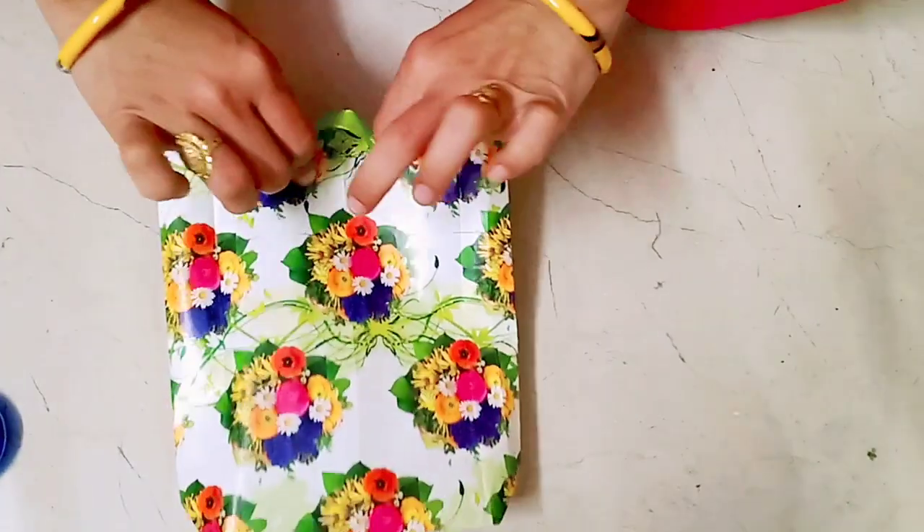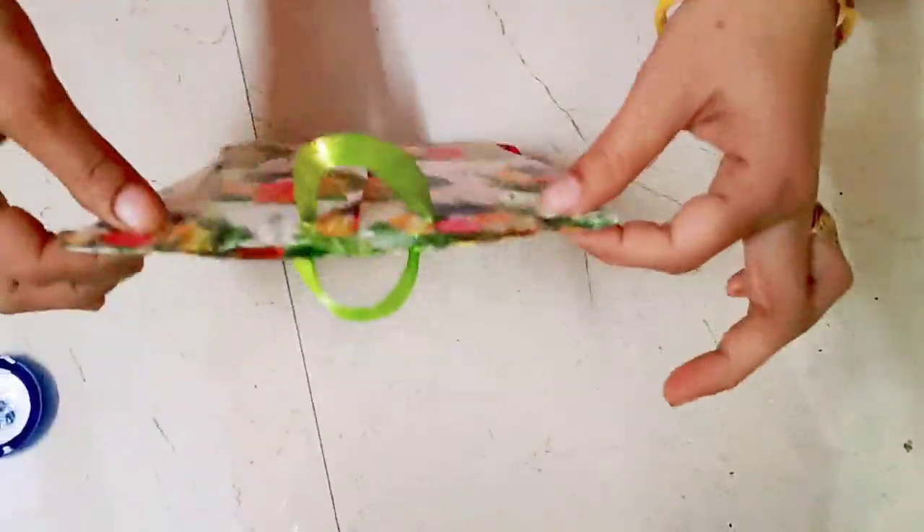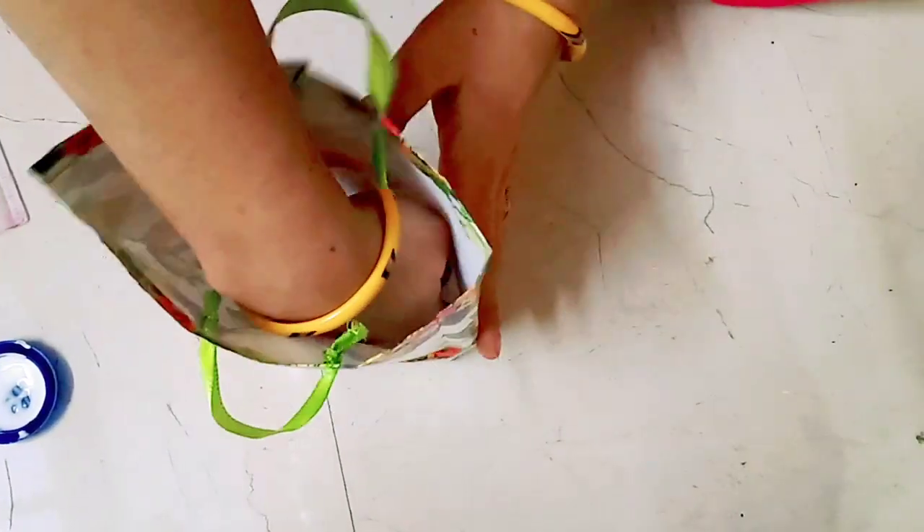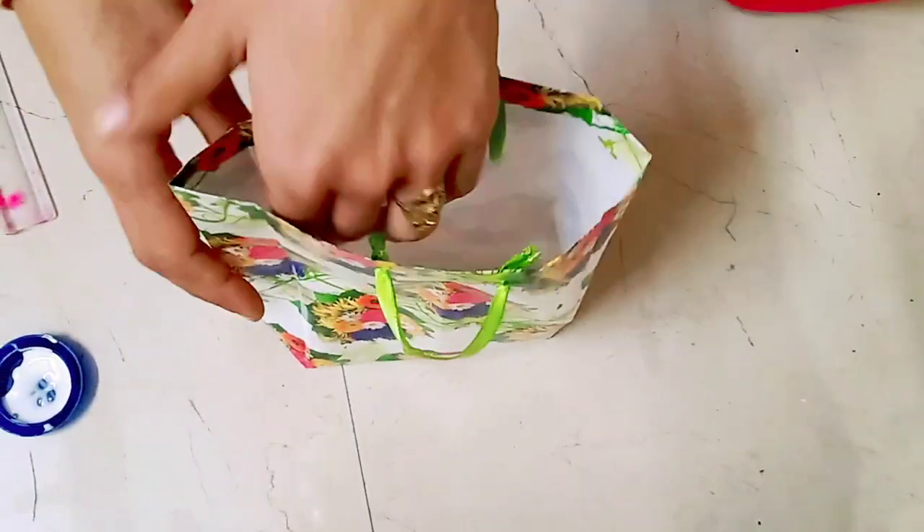This is my handmade gift bag. I sent my friends to this movie — this is my gift. Okay, thank you very much.